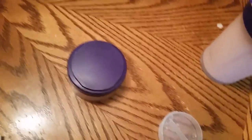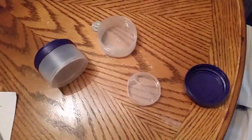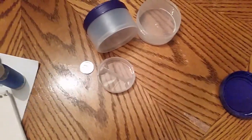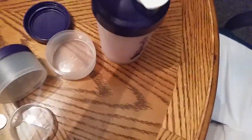We can put a quarter in here for size reference. So there's your quarter, there's the little pill container, and the lid for this one. That gives you a sense of how small these containers are.